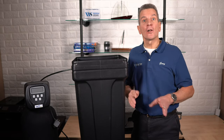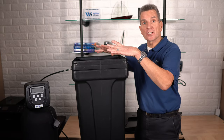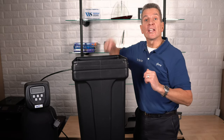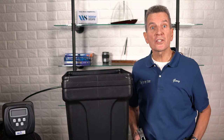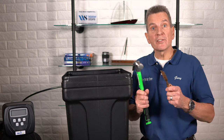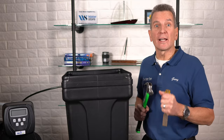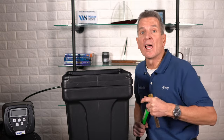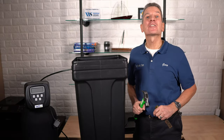Has your water softener stopped using salt and stopped softening your water? When you look inside the brine tank there's lots of salt in there, but when you dig down it's hard as a rock. There must be a better way to remove that salt clog and get that water softener working again without having to resort to a hammer and chisel to pound and break all that salt out. Relax — there sure is, and I'm going to show you how starting right now.